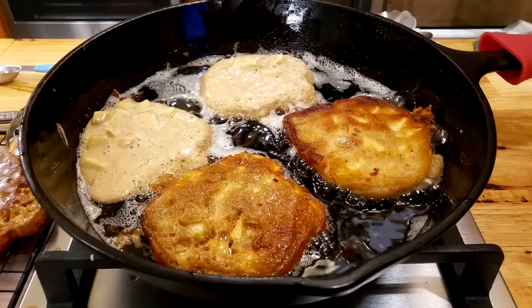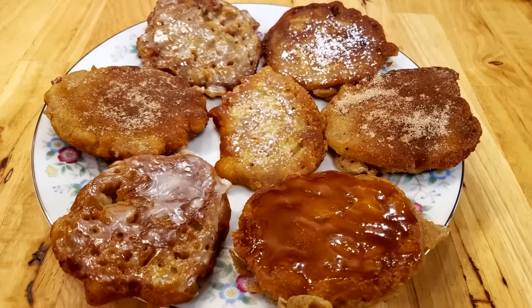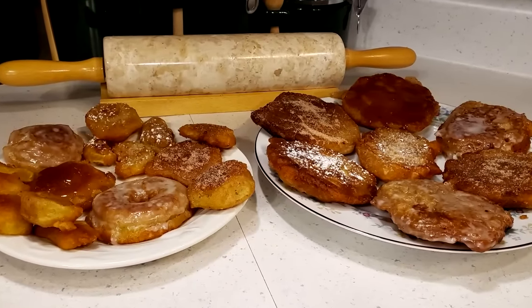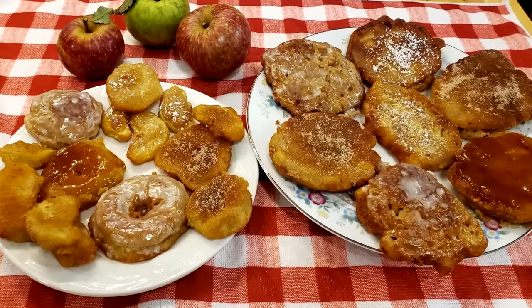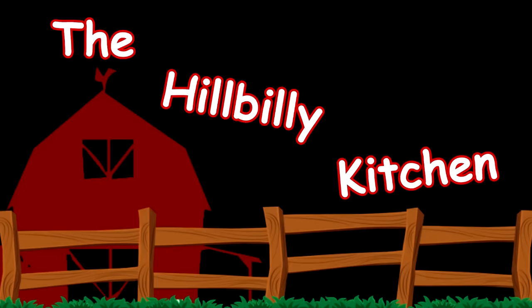Hi folks, and welcome to the Hillbilly Kitchen. Today we're making apple fritters. Happy is that people whose God is the Lord. And apple fritters are sure going to give you reason to be happy.